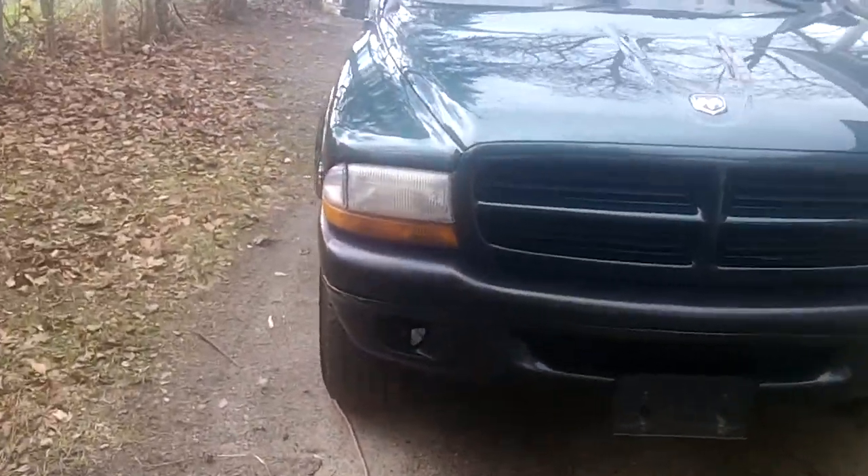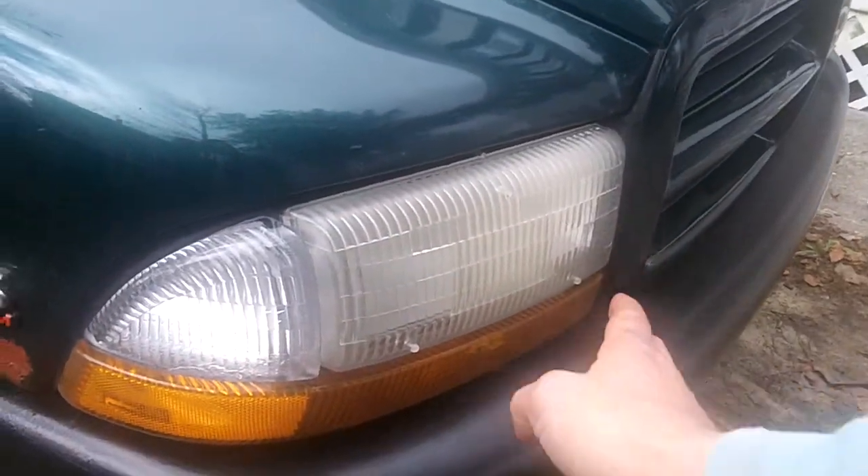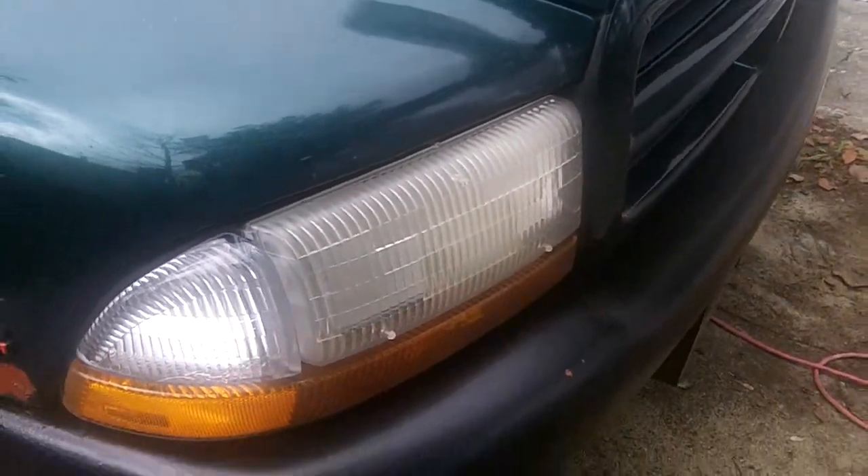When I started looking at the headlights, it's typical — they get all yellowed. I don't know if you had a better angle to it, but they just get real hazy.